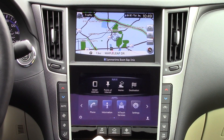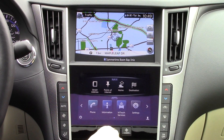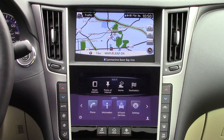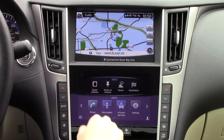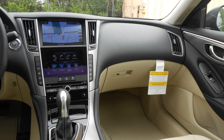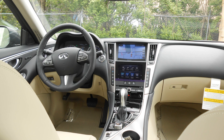Despite initially looking quite intimidating, the system as a whole is surprisingly easy to use. The touchscreens are very responsive and everything loads quickly. The screens are also high-quality looking and crisply rendered. Overall, the InTouch system is one of the best systems we've tested and integrates two screens far better than its rival Acura. Let's go ahead and dive into this system.